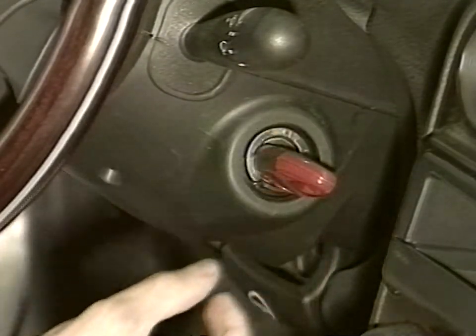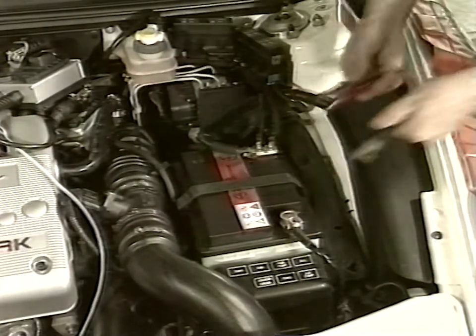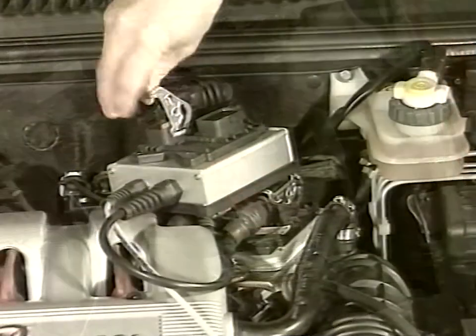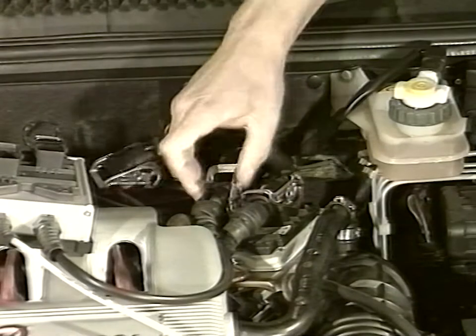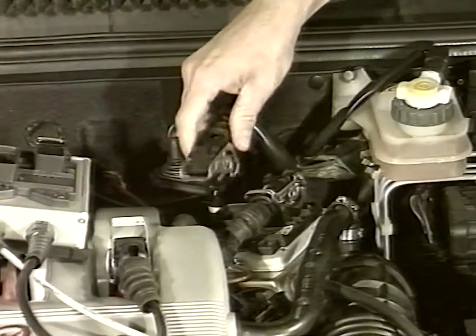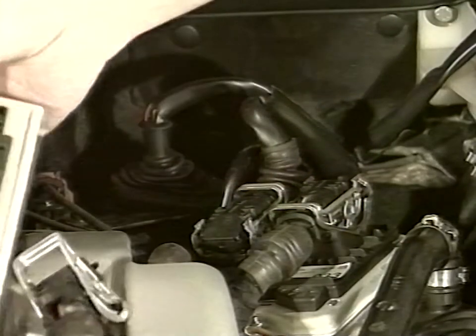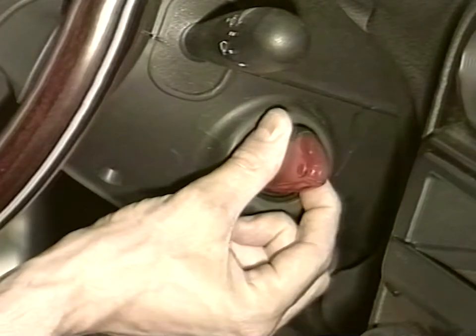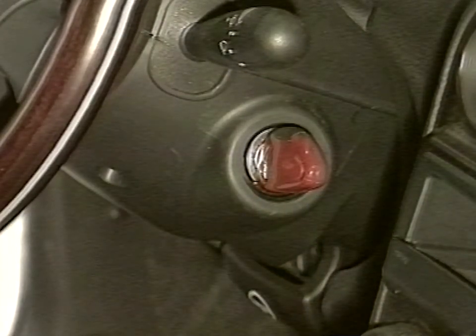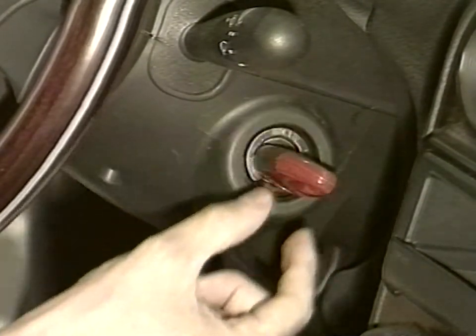Place the key on stop and disconnect cables. Remove the adapter and reconnect car cabling. Place the key on start and wait for 30 seconds. Place the key on stop and wait for at least 30 seconds before performing any other operation.